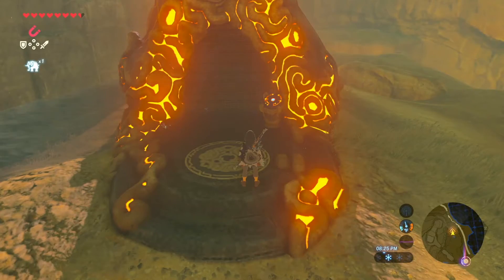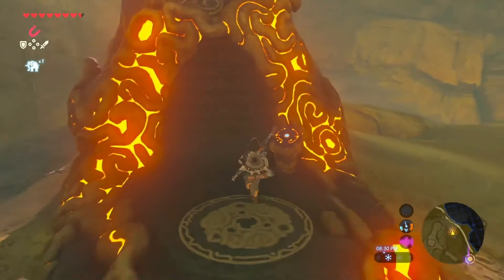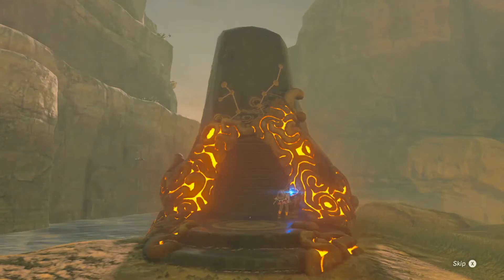Hey guys, welcome back to another Y-Tech video. Today I'm going to be showing you how to get through the Kano shrine in Zelda Breath of the Wild. So let's get right into it.